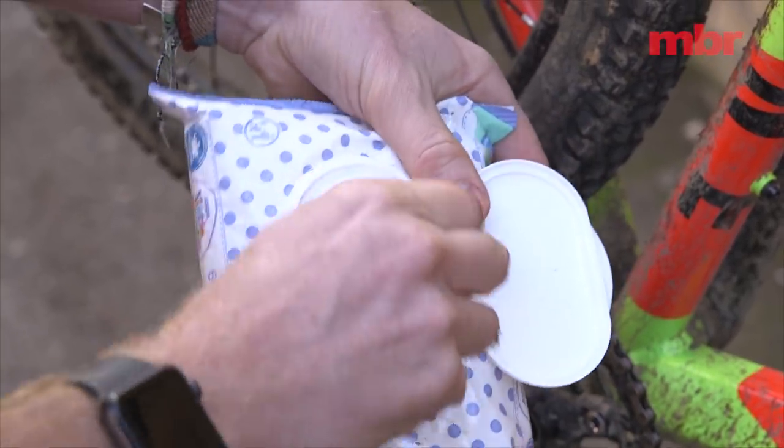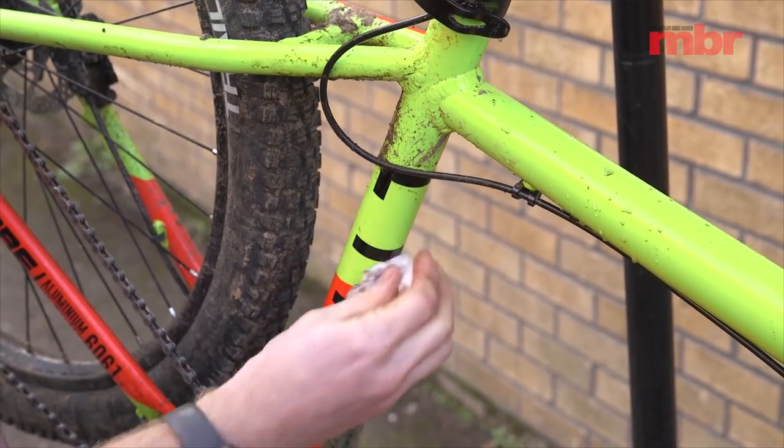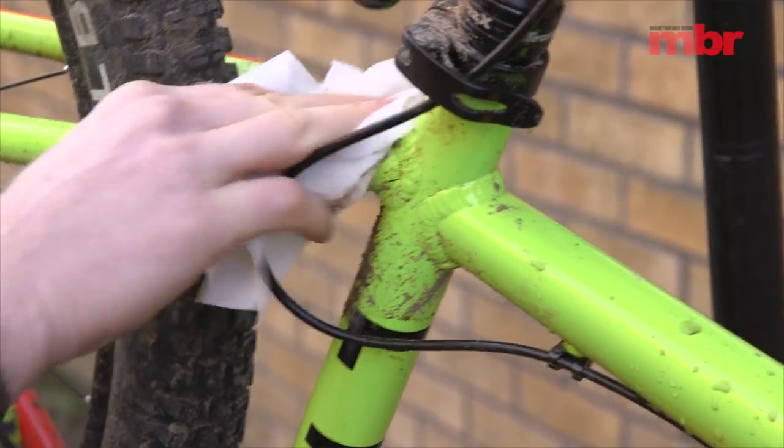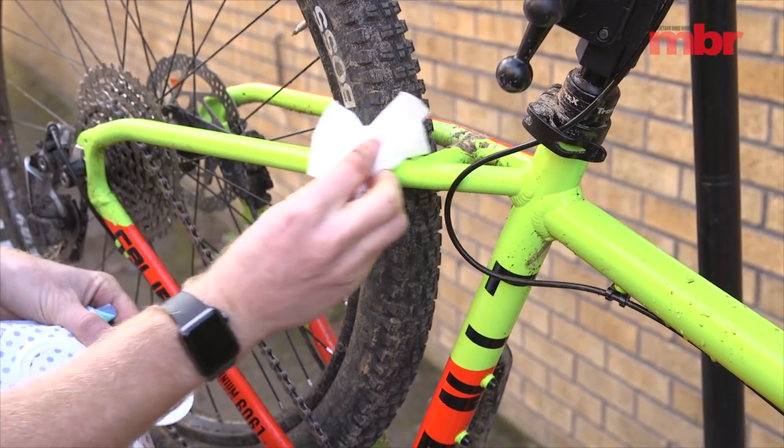Something no rider should be without is a bag of wet wipes. Even if you don't have children, this should really be in your workshop or even your car. The great thing about a wet wipe is you can use it to simply clean your bike in a hurry, and because it's designed for sensitive children's skin it's not going to damage your precious carbon fibre either. This packet cost me about 50p and you can use them to clean everything — even yourself after a really muddy ride.